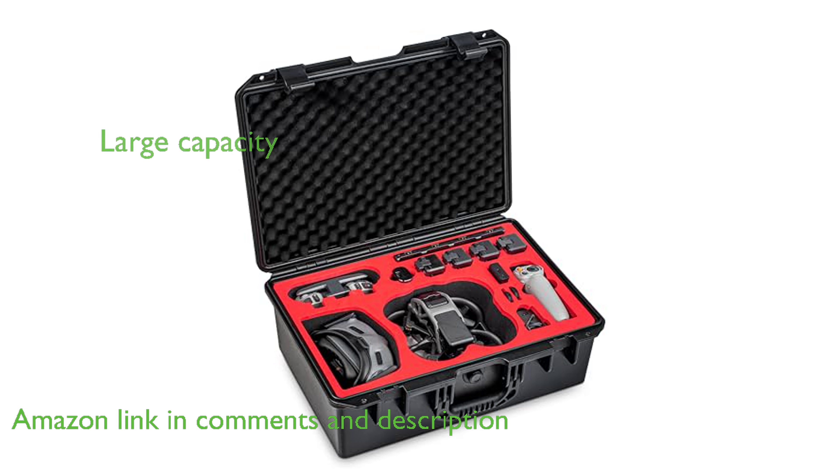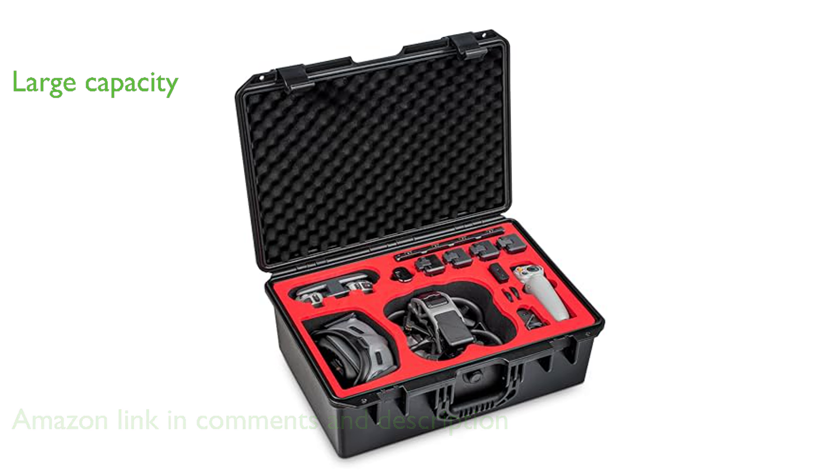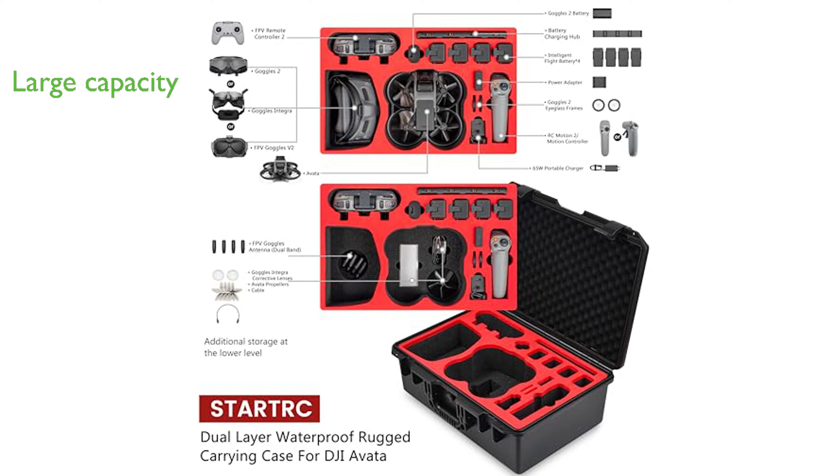With its large capacity, this hard case can accommodate your Avada drone, FPV motion controller or RC motion 2, FPV controller, goggles, batteries, charger, battery charging hub, RC cable, propellers, and more accessories.